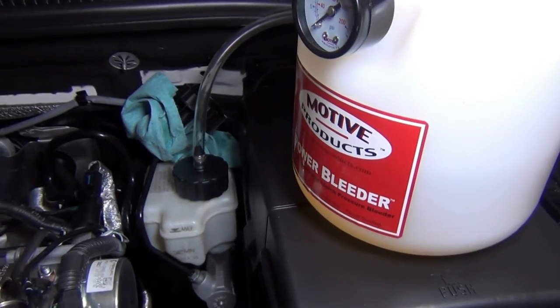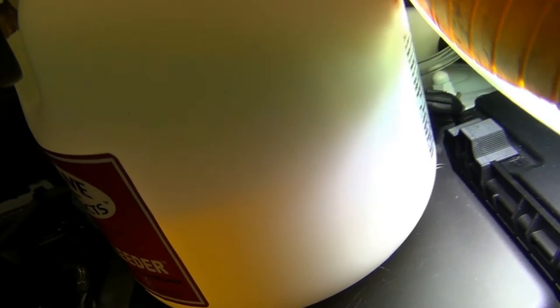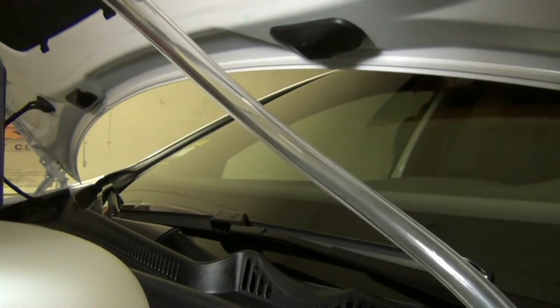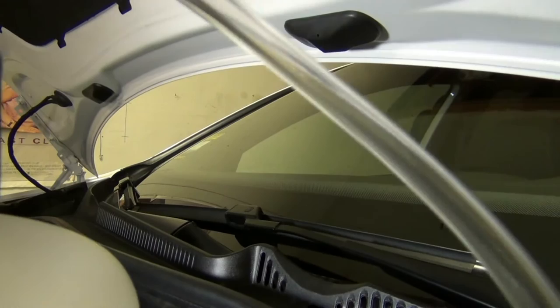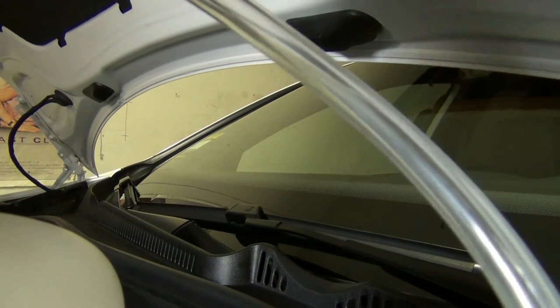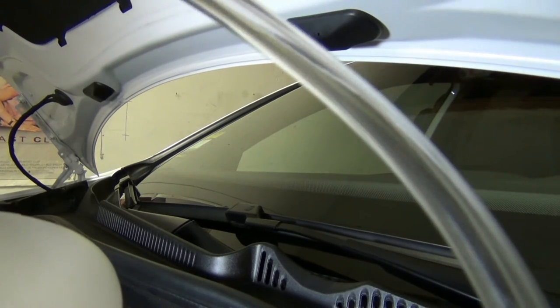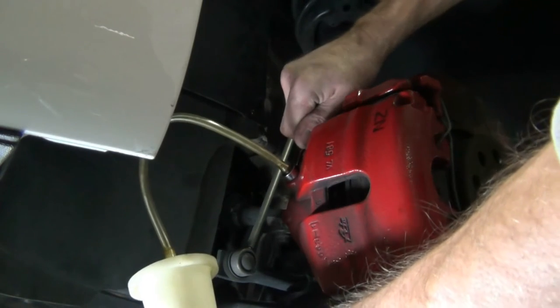I'm going to go ahead and flush and bleed this anyway. I've screwed on my cap and the level is at about half. I poured in all my Motul 5.1 instead of VW OEM. Since I'm not doing all the lines, I think I should have plenty here. Pumping it up to see if I can get some pressure, or if I need to tighten some connections. I've got 15 pounds of pressure.